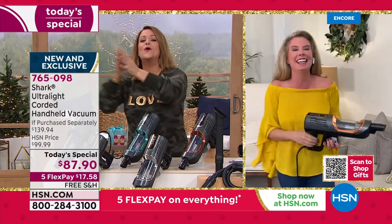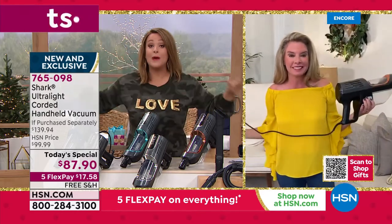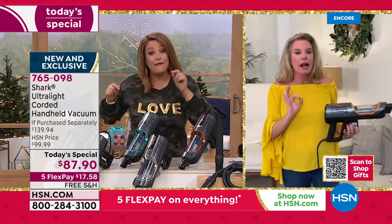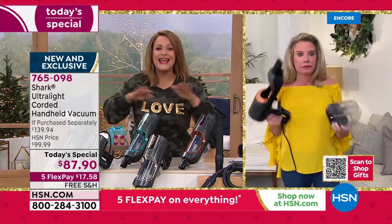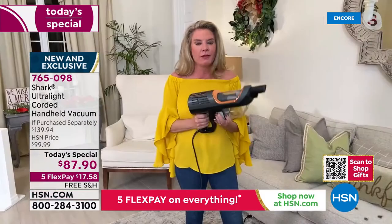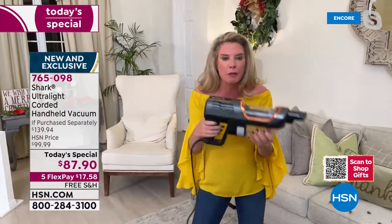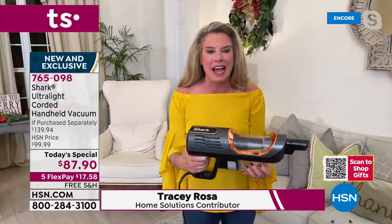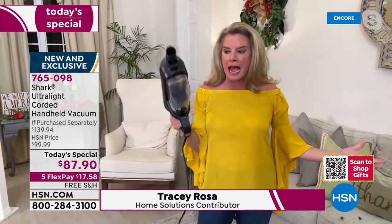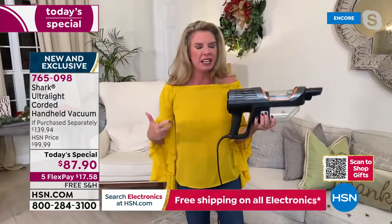Tracy Rosa joins to say this is the most powerful handheld Shark has ever done — the full power of an upright in a handheld, which never happens. The vacuum is the full power of an upright, three pounds, in your hand, and you never lose suction or run out of battery because it's corded.